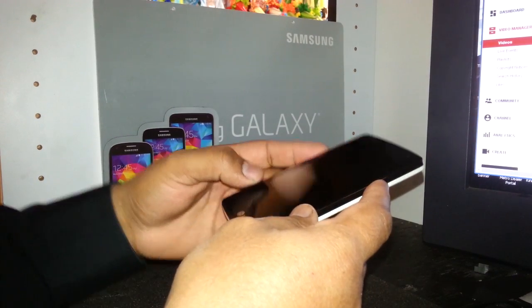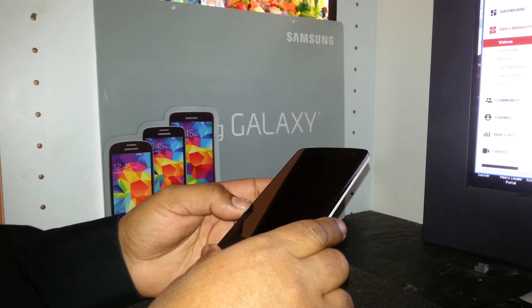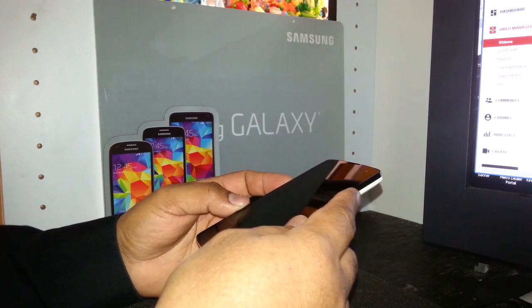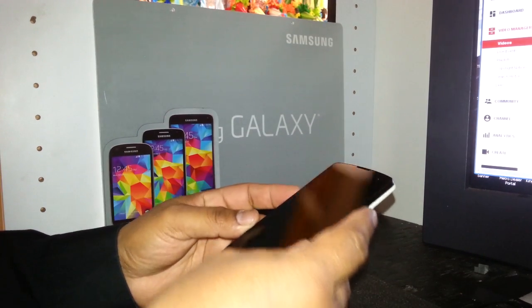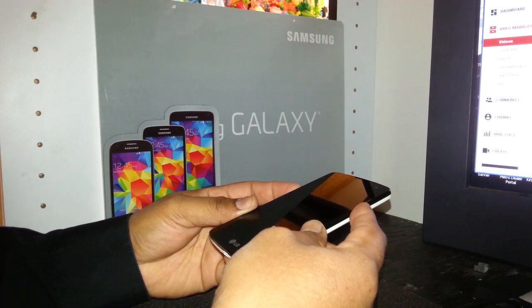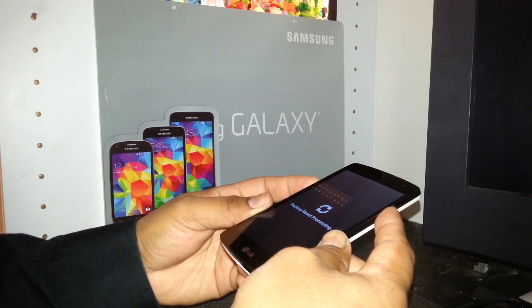You're gonna use the volume down key and the power key. When the screen shows restoring or factory reset, don't release those buttons — wait until the recovery mode menu appears. Press volume down and the power key together. The LG logo appears, then factory reset begins processing.